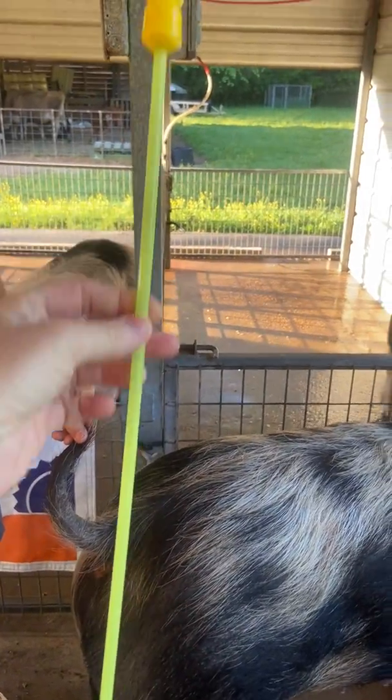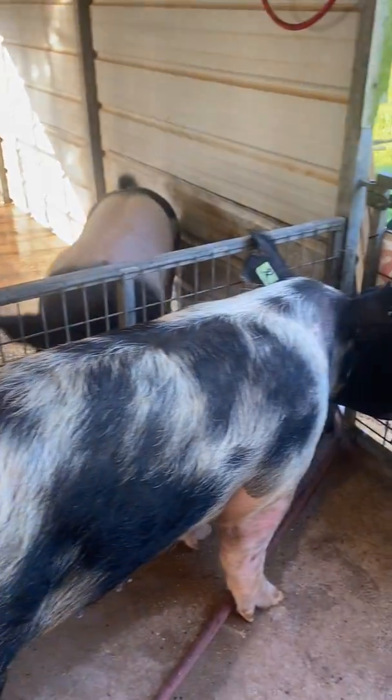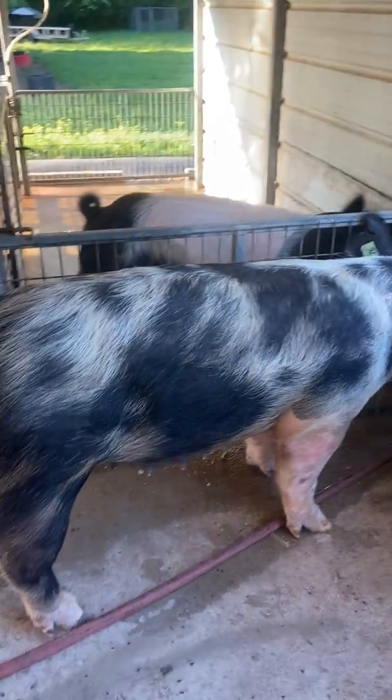This is an artificial insemination pipette for a sow. This is the sow. She's standing by the boar and she won't move.